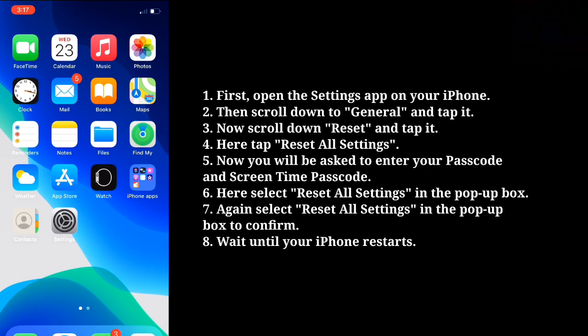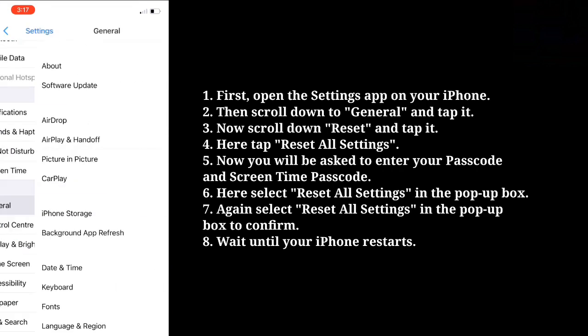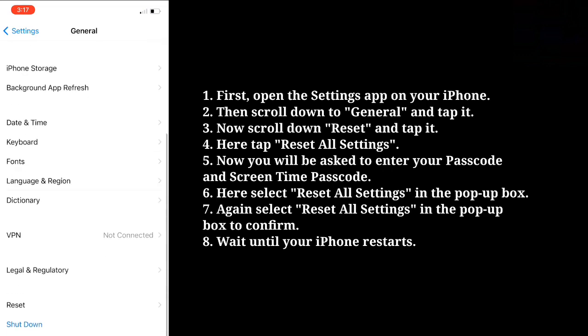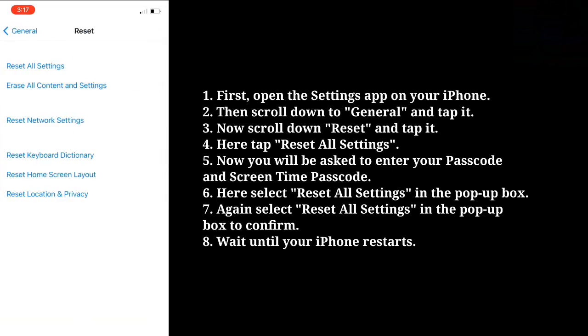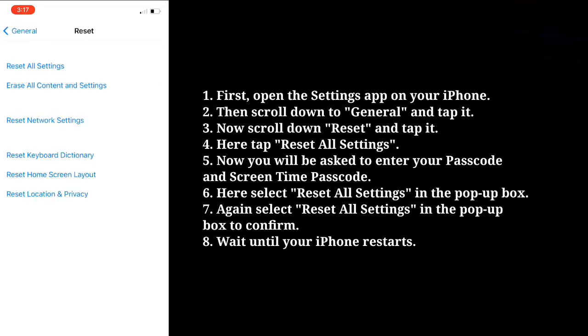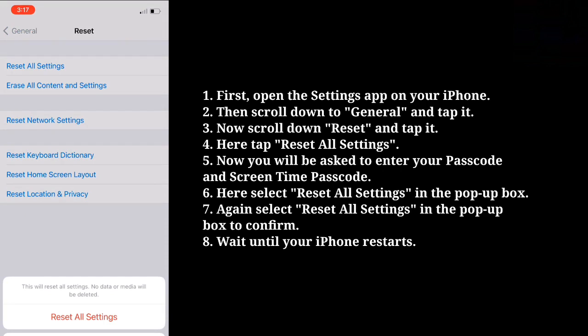Open the Settings app on your iPhone, then scroll down to General and tap it. Now scroll down to Reset and tap it. Tap Reset All Settings. You will be asked to enter your passcode and screen time passcode. Select Reset All Settings in the pop-up box, then select it again to confirm. Wait until your iPhone restarts.